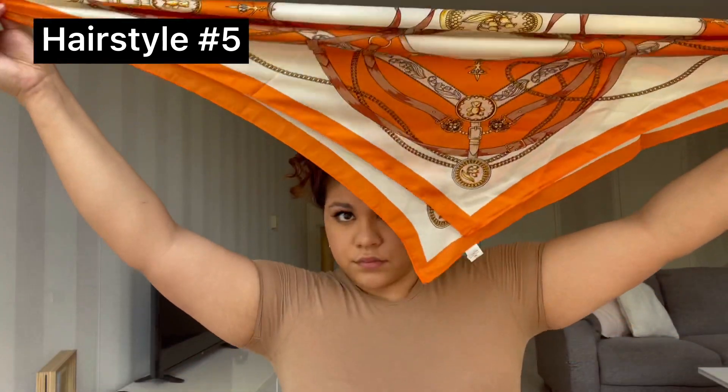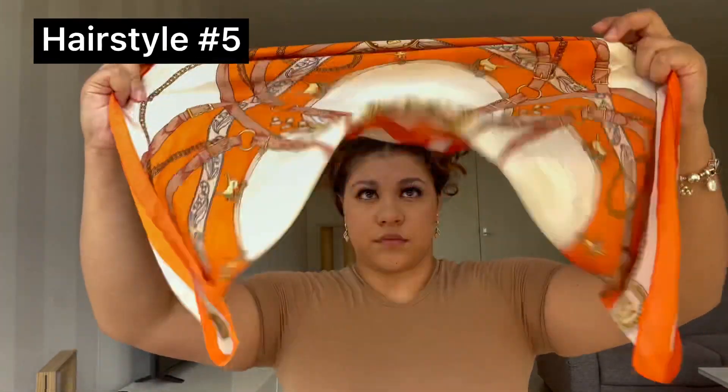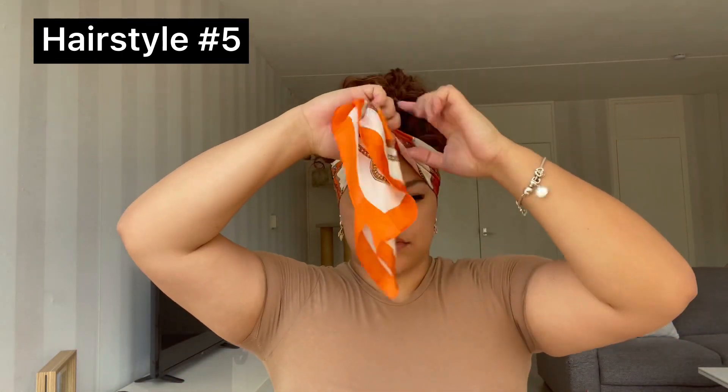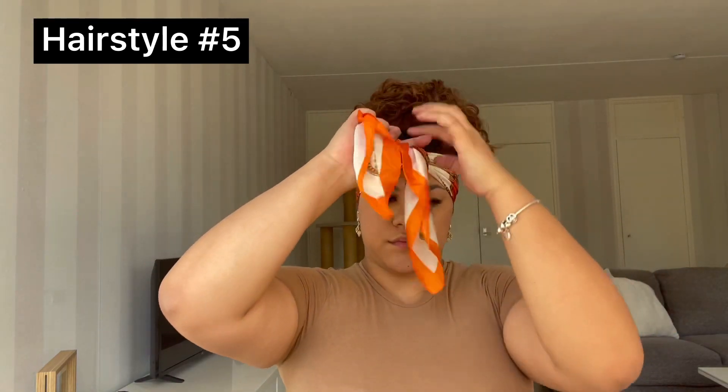For the next hairstyle, I grabbed the orange scarf because I wanted to try it out — you're also going to need a bigger scarf for this one, and the orange one is just as big as the pink one. You want to fold it in a triangle and then fold it in half so the back looks nice and neat. We're basically gonna do the same thing we did with the blue scarf, but we need a bigger one for this because we're going to twist the ends all the way to the end.